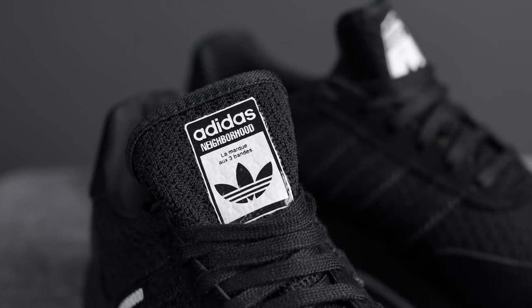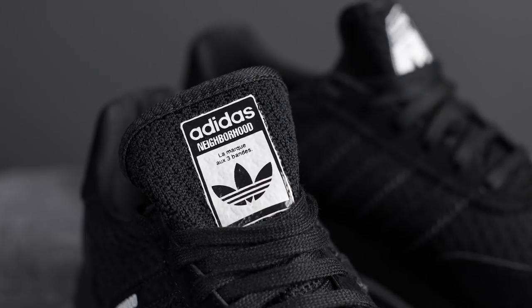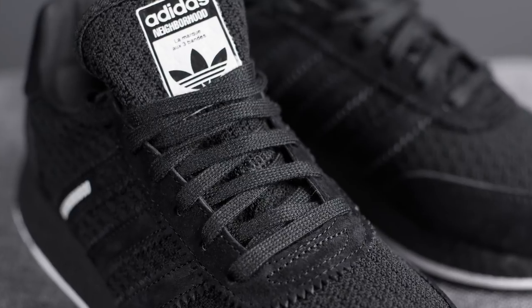The tongue on these i-5923s is also done in black Primeknit, and at the very top we have Adidas and Neighborhood branding done in black and white. Overlaid on top of that we have the laces, which are just your standard flat laces done in black.